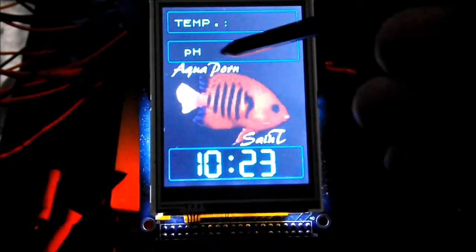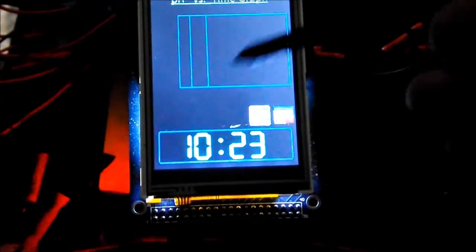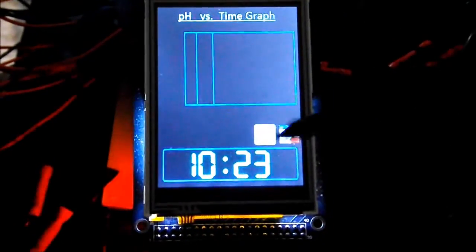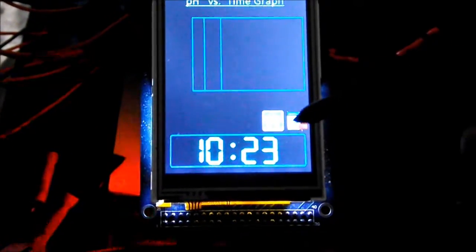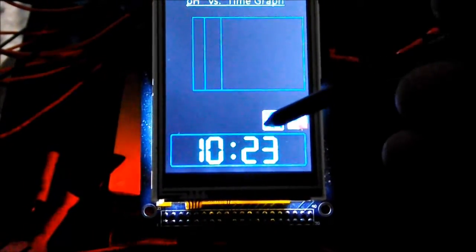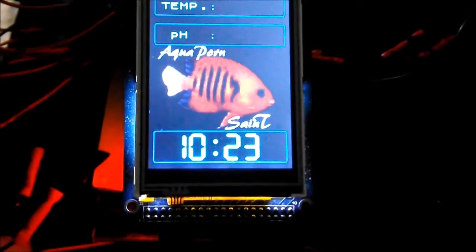The pH screen is similar. When you touch that one, it'll go to the pH screen — pH versus time — and it'll graph the pH as well as show me current pH readings. The home screen is going to show up-to-date current pH and temperature readings all the time so I can just look at it at a glance.